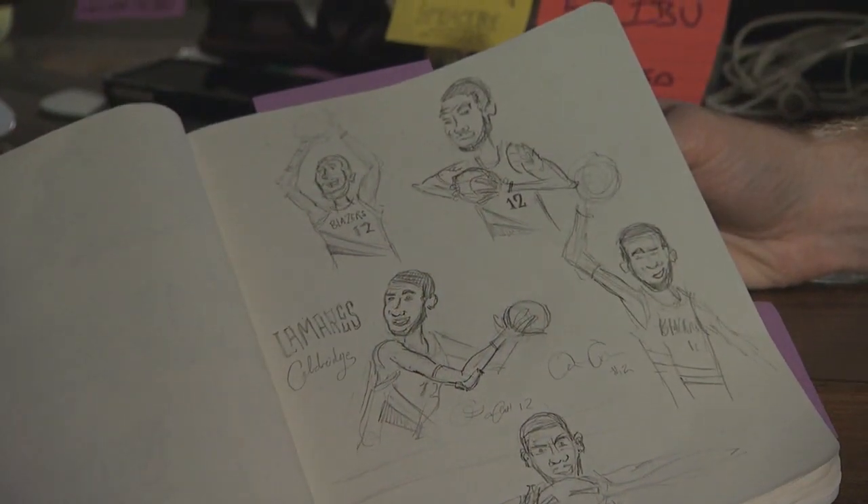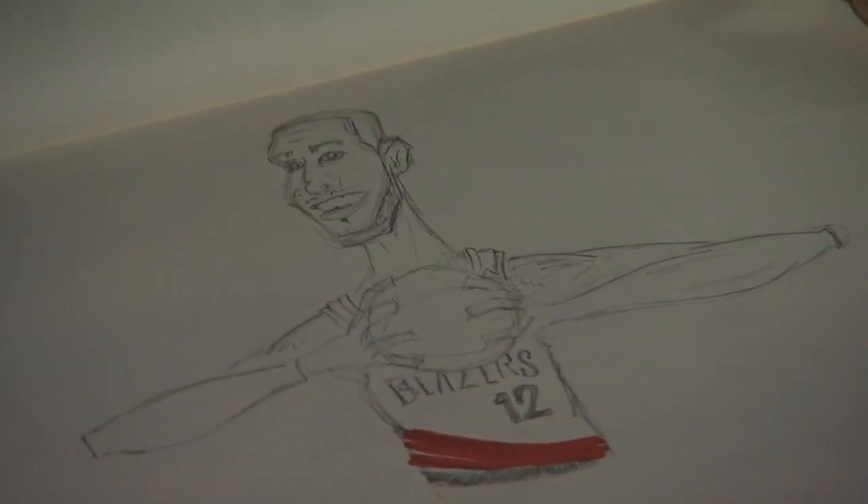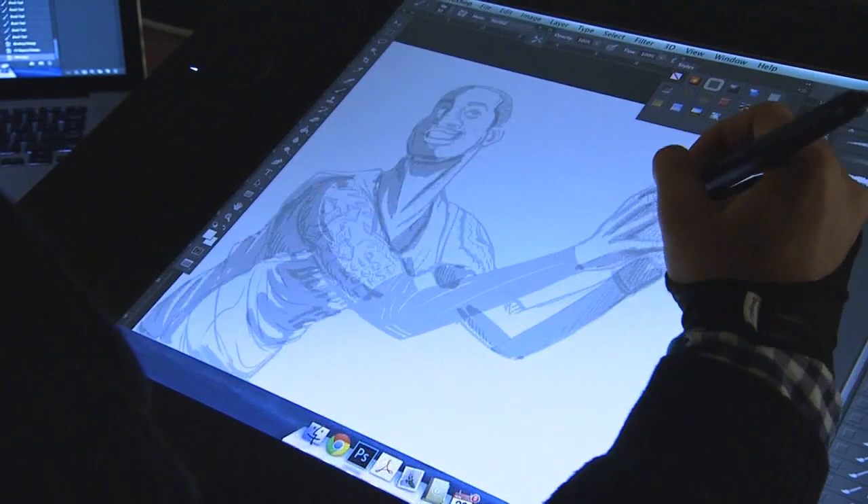I just kind of started looking at a bunch of reference material, pulling up a ton of pictures of Marcus, trying to go to town with what might be a fun pose — what he might be doing, is he holding the ball. We wanted to really get into what the player's personality was, representing what that person is.